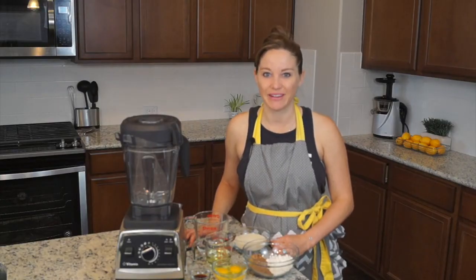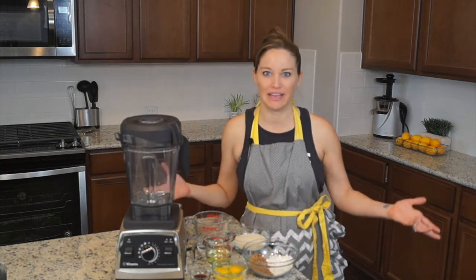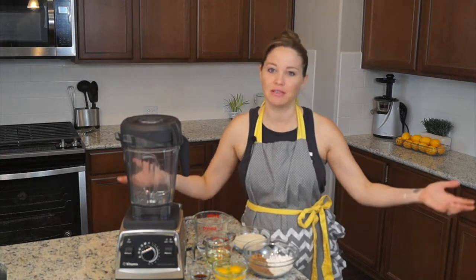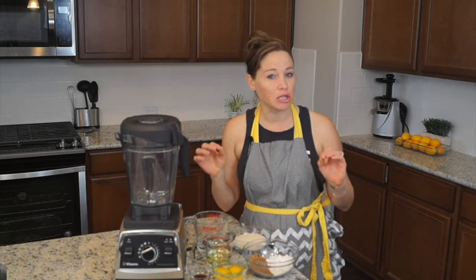Hey, Heather here with BlendHappy.com. Today we're making blender cake! Like cake on BlendHappy.com? I know — smoothies, juicing, that's what I'm all about, healthy eating. But every now and then you've got to indulge a little.